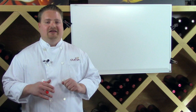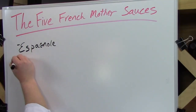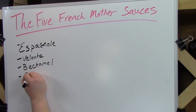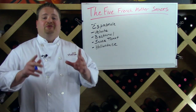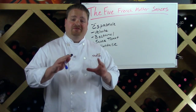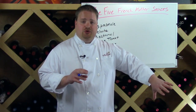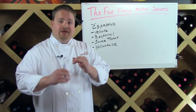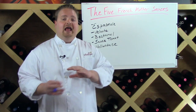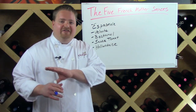In a previous video we laid the foundation for this sauce making video, where we talked about the five French mother sauces: Espagnol, Velouté, Béchamel, Sauce Tomate, and Hollandaise. This past series — which started with the flavor structure PDF, then the introduction to flavor lecture, the secrets to salt lecture, and the five French mother sauces — was all laying the foundation for this video.